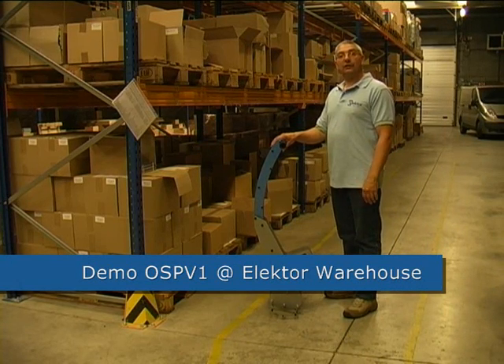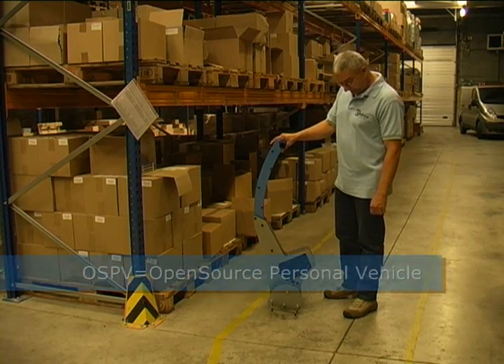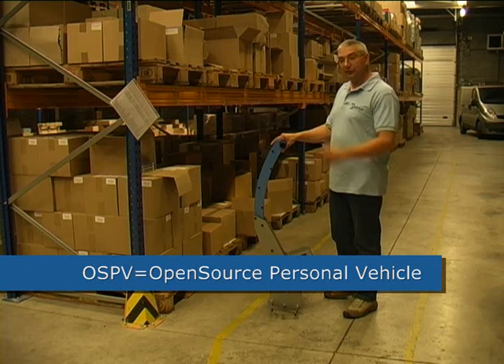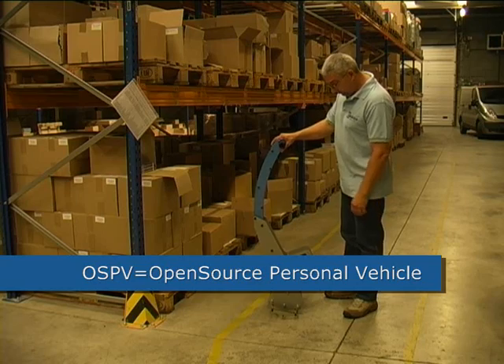I work here at Warehouse Electrologistics and I want to introduce you to our OSPV-1. It's a very handy device. We use it practically every day here, and it saves us a lot of time walking around here in the warehouse.